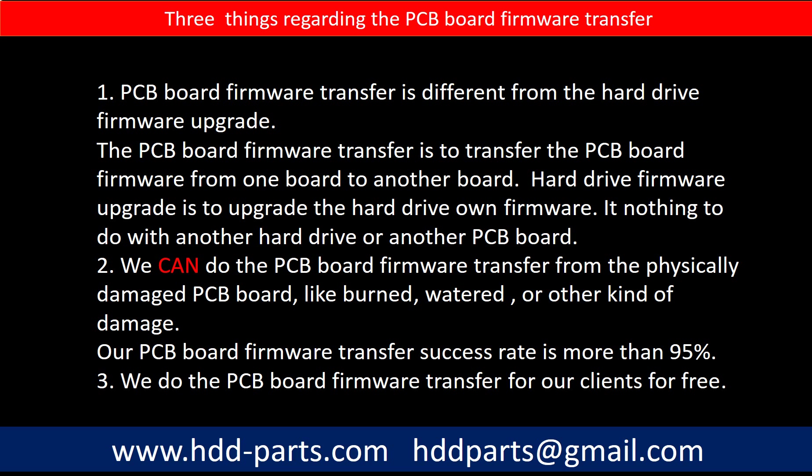Regarding the hard drive PCB board firmware transfer, we have three things to mention. First, PCB board firmware transfer is different from a hard drive firmware upgrade. The firmware transfer moves PCB board firmware from one board to another, while a firmware upgrade updates the hard drive's own firmware and has nothing to do with another PCB board. Second, we can perform the firmware transfer even from physically damaged boards — such as burned or water-damaged ones — with a success rate of more than 95%. Third, we do the PCB board firmware transfer for our clients for free.